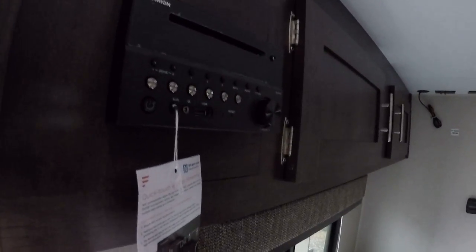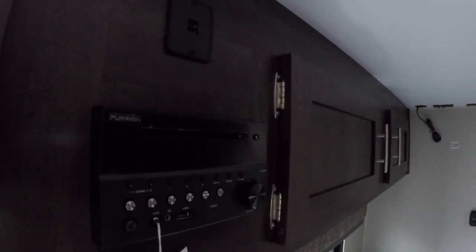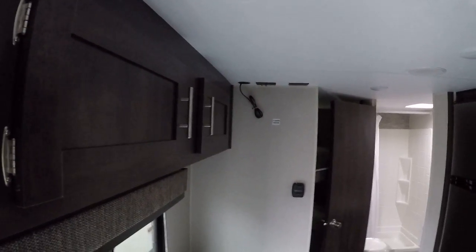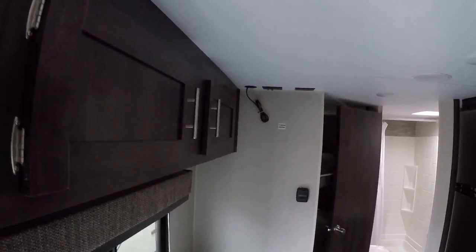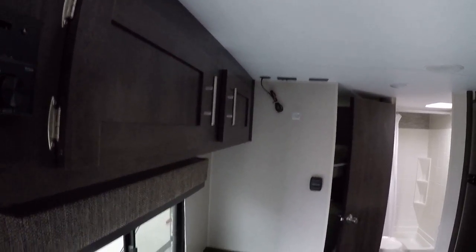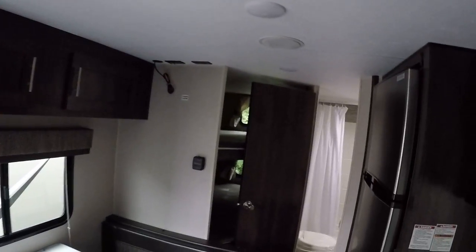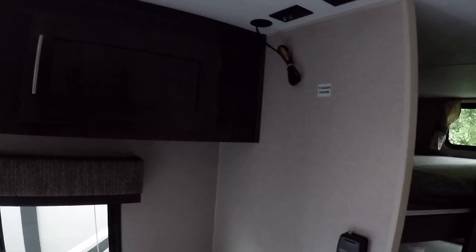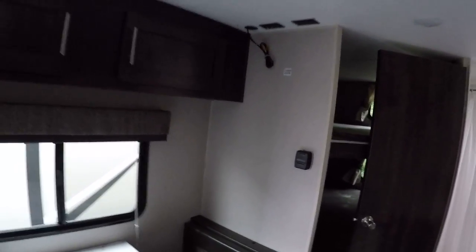It does have the Furion DVD player and sound system. You have four speakers inside and two outside, and that connects right up to your flat screen should you decide to mount one. With the DVD player hooked up, you get surround sound when watching a movie. It also has an omnidirectional television antenna on the roof with a signal booster, so you'll really get reception anywhere you are.